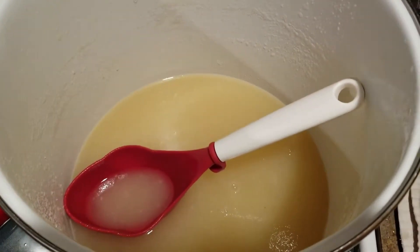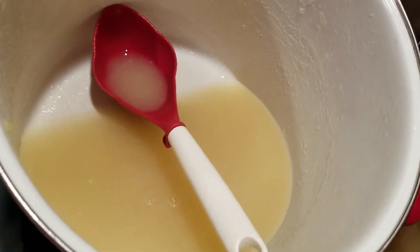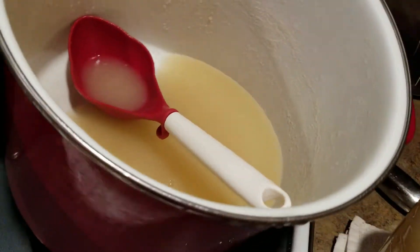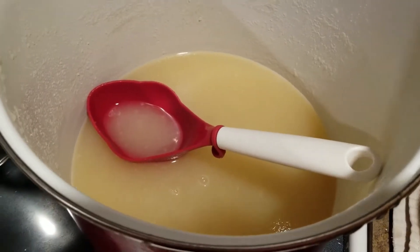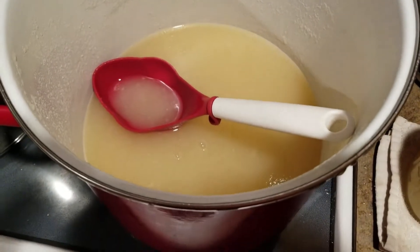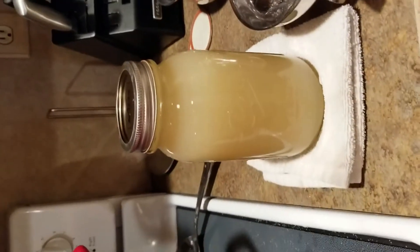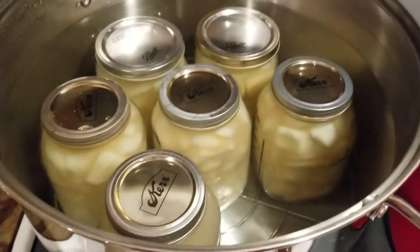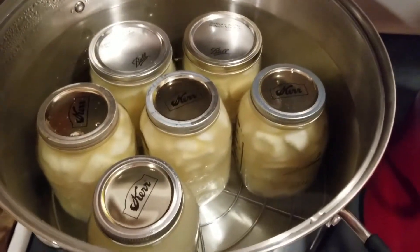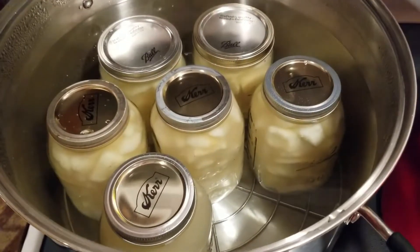I just wanted to show you guys — I had quite a bit of the syrup leftover and there was probably about a third of a quart jar of pears, so I just took my immersion blender and blended it all up and made pear juice. I canned that up and I'm putting it in with the rest of the pears — so there's five jars of pears in there and there's going to be two jars of the juice.